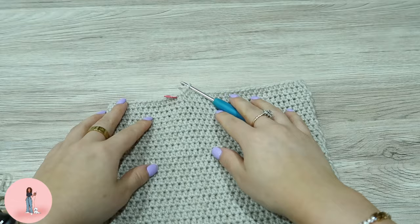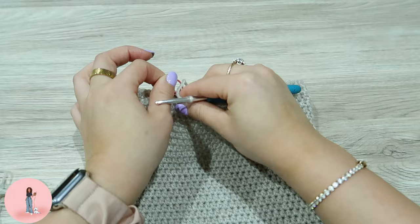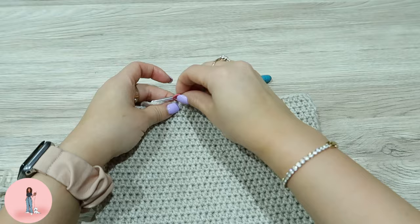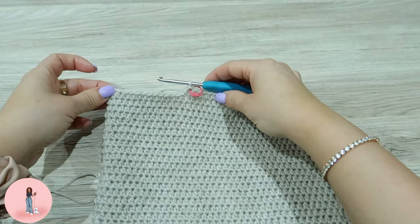For the handle, we're going to do a half double crochet in the first stitch of the next round — round 28. Do a half double crochet, put your stitch marker back in the first stitch, and now we're going to do 12 more half double crochets. That should bring you to the corner of the bag.